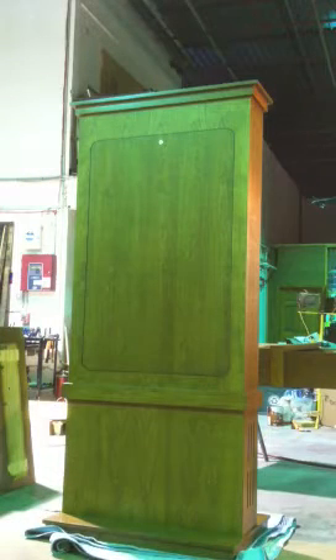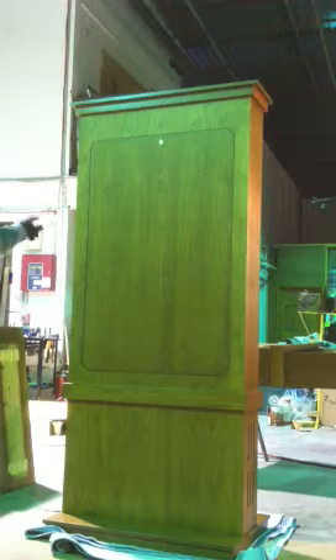So now that cabinet is attached. You want to hook in your data and all that, obviously, through the bottom. There's plenty of room for that.